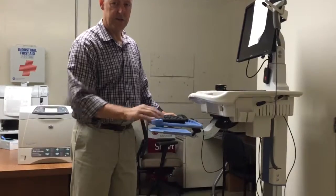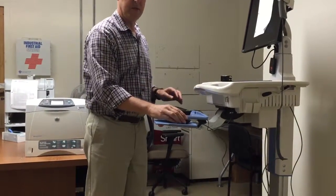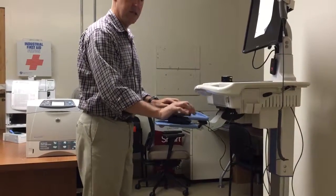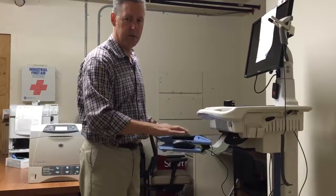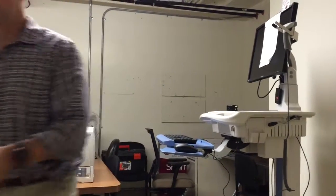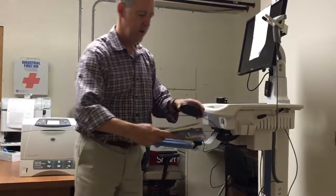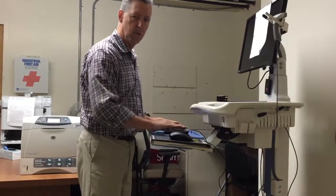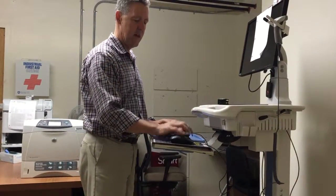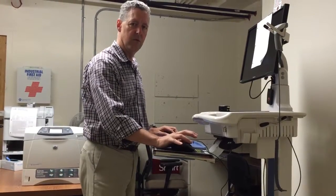There's also a mouse platform here, and what that does is it holds the mouse. Now the problem with that is the mouse is lower than the keyboard, so you're always reaching out and down. So if you have a cart like this with the mouse pullout, what you can do is grab a small book and put it right underneath your mouse. What that does is bring it up so the whole platform is the same level, and that way you're reaching over and not down, so you're not extending your wrist as much.